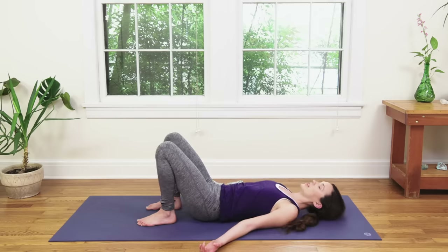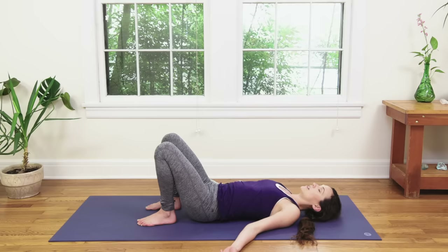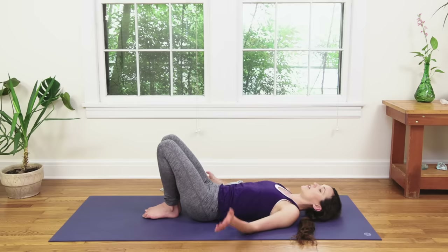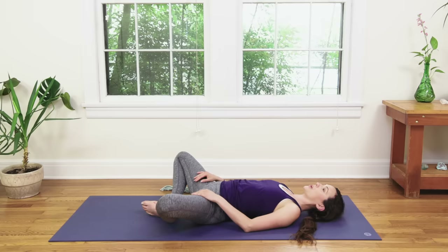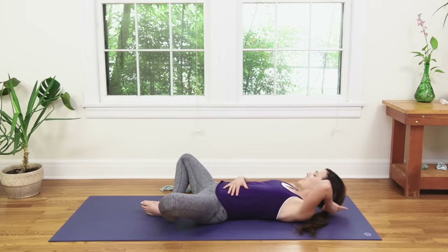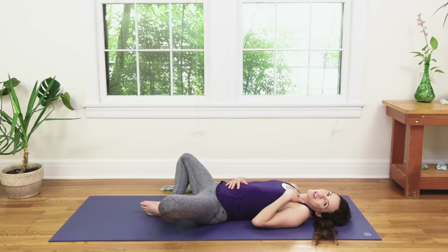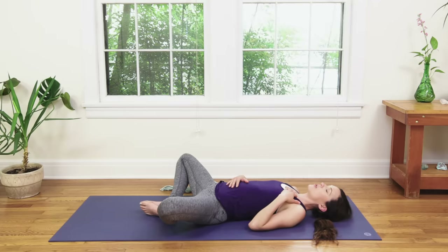Pause here for just a moment. Close your eyes. Inhale in. Exhale out. Walk the feet together nice and easy. Slowly opening the knees wide — Supta Baddha Konasana, or Reclined Cobbler's Pose. From here, gently bring your right hand to your belly and your left hand to your heart. Ending with this nice passive hip stretch. Breathing deep, heart nice and open. Skin of the forehead is soft. Close your eyes, soften your jaw. And breathe.